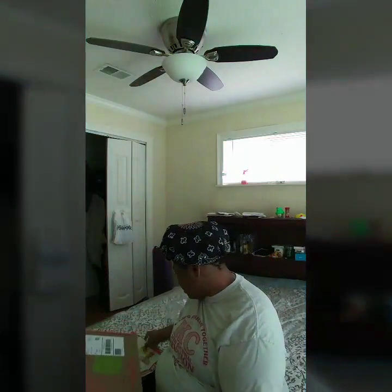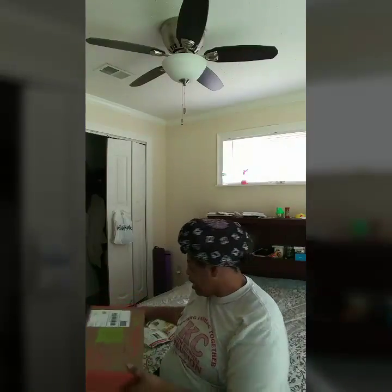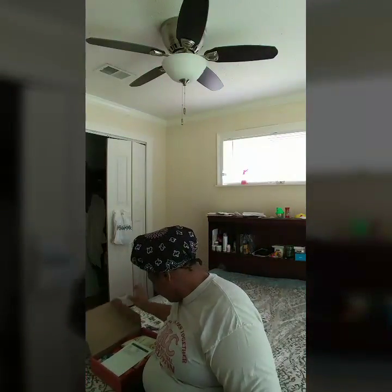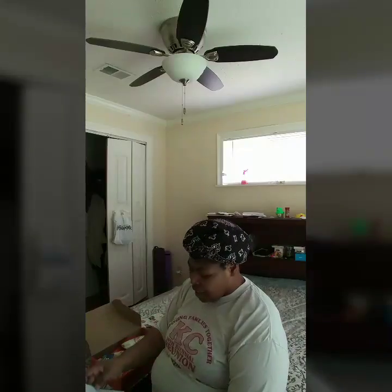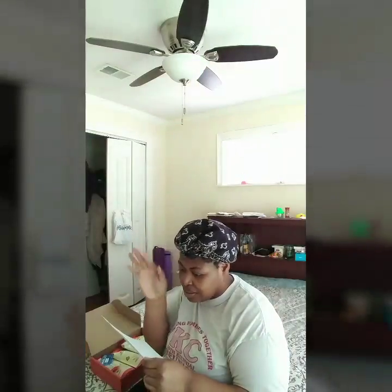All right y'all, let's crack this box open. Got some scissors right here. I'm so excited, I know y'all can tell. It says Nature Box and it's got all the little other stuff on it.